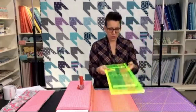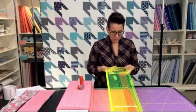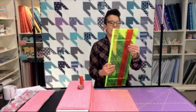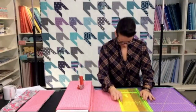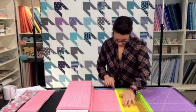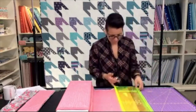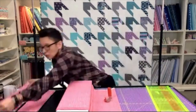I'm moving the orange slider on the back of my ruler over to the four-and-a-half-inch mark, and I'm going to go ahead and cut my next strips at four and a half inches wide. I've already cut my fives, now it's time for my four and a half. And I'm always careful to close my blade so I don't chop off any appendages.